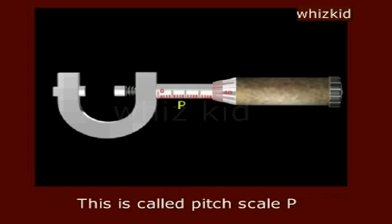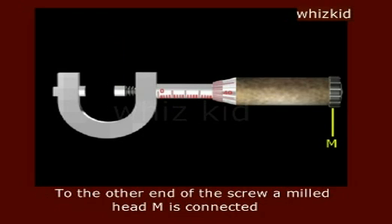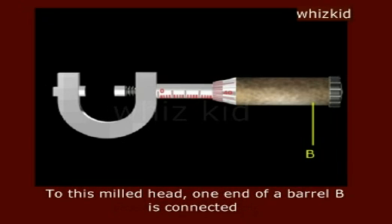This is called pit scale P. A screw with a flat tip S2 having threads moves through the cylinder C. On the other end of this screw, a milled head M is connected. To this milled head, one end of a barrel B is connected.